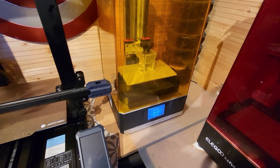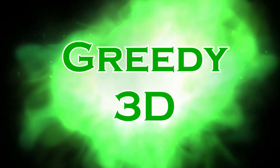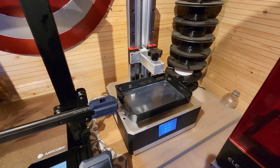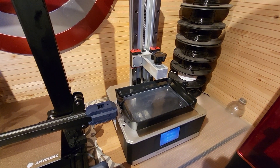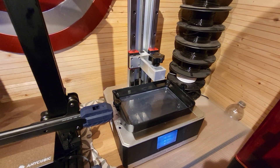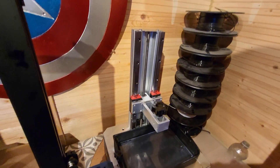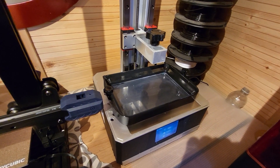The Anycubic Mono X is dead. Yesterday I went to do a print on it and it had been working absolutely fine — no problems at all. It's been producing some really good and reliable prints. But yesterday I pressed the print button and the Z axis moved up and down, no problems, and that still does move up and down. But as you can hear, there's no fan sound.